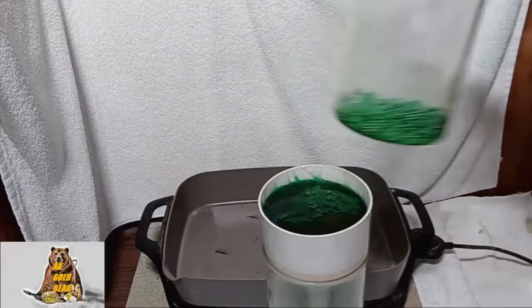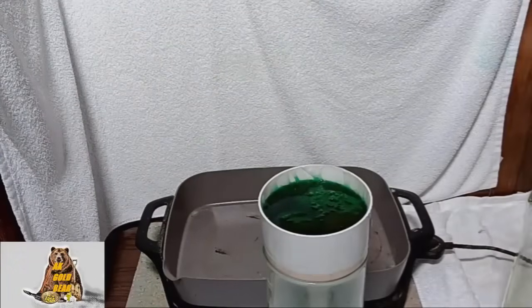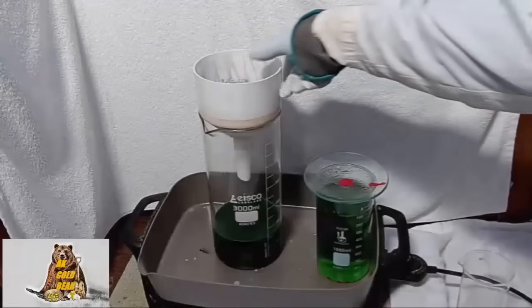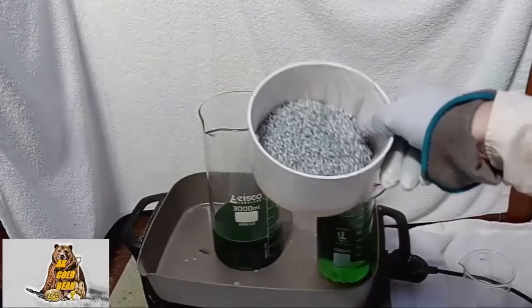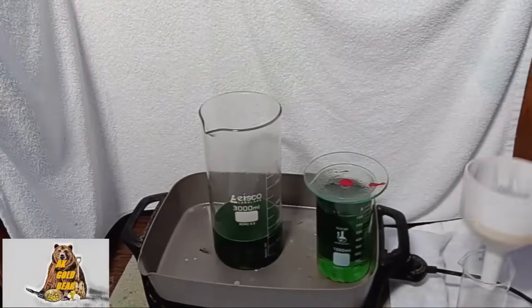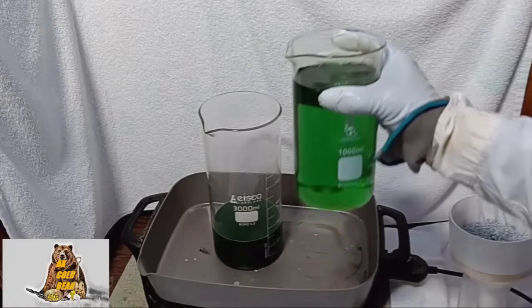A lot of plastic. Filtration is over — all plastic on the filter, ferrous sulfate.